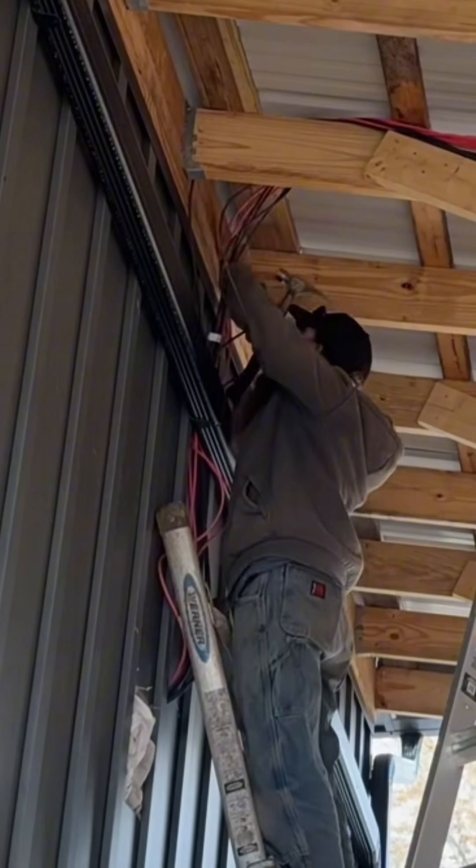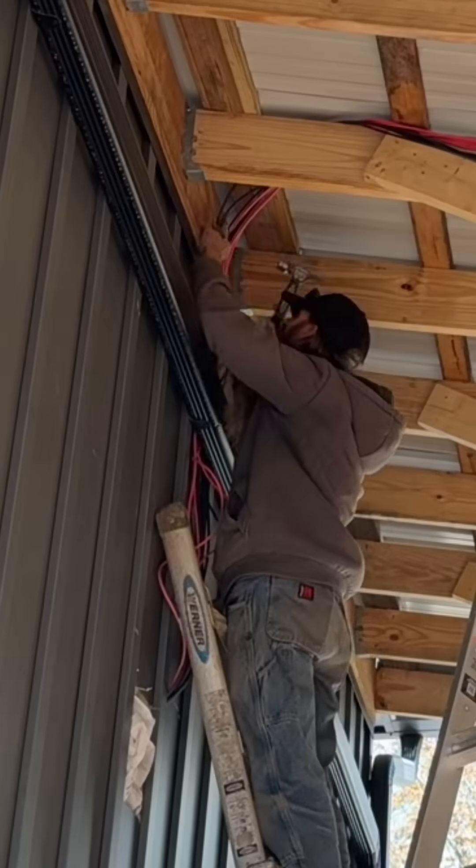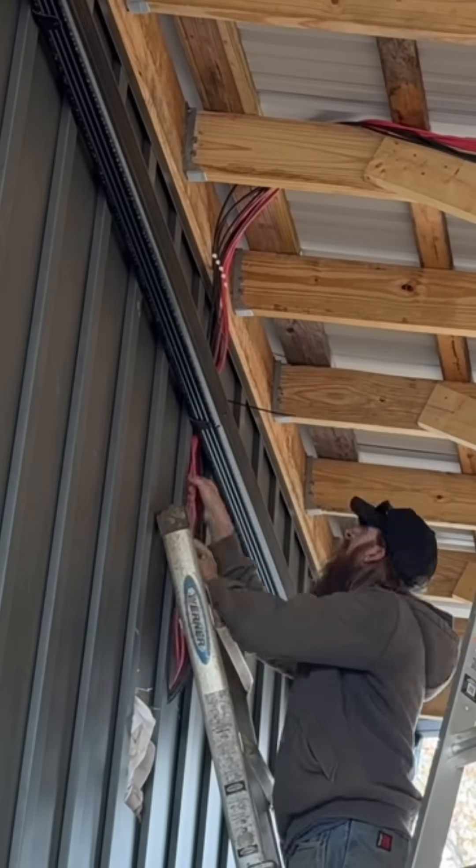I've never miswired panels while installing them on a roof, but if I had, I could end up having to uninstall the panels in order to fix the wiring.